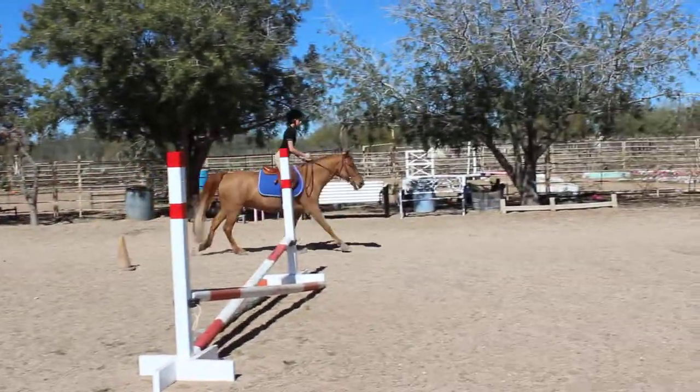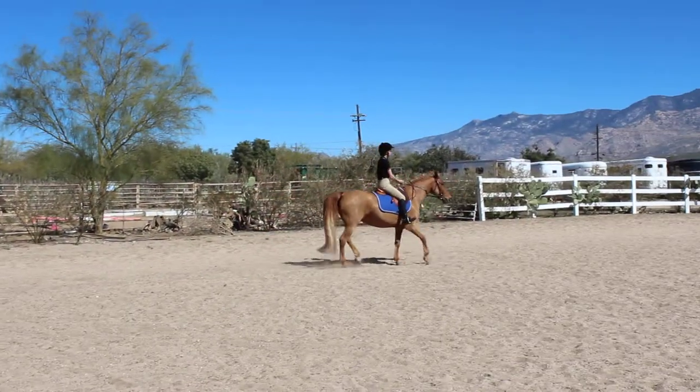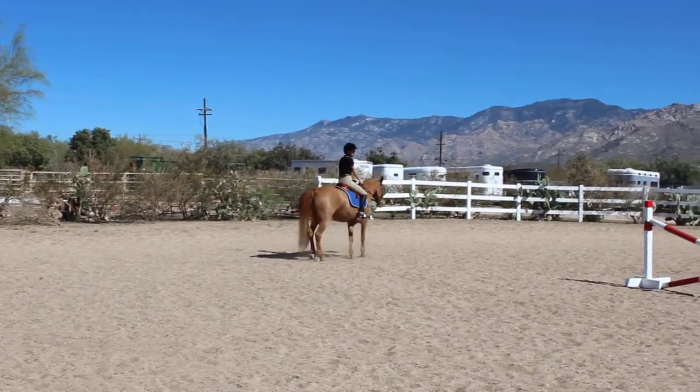Good, and from the hand gallop ask him to walk. Good, that's okay.